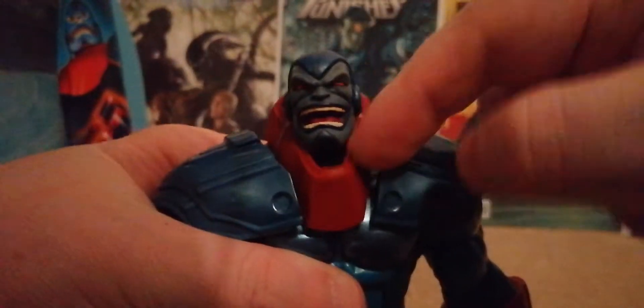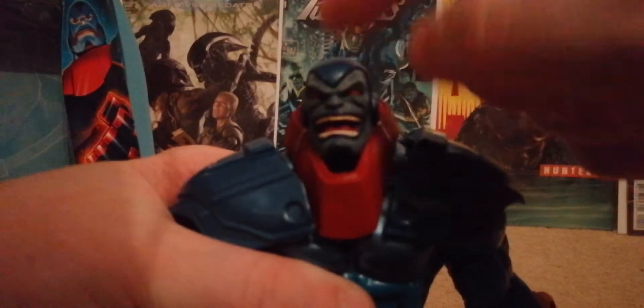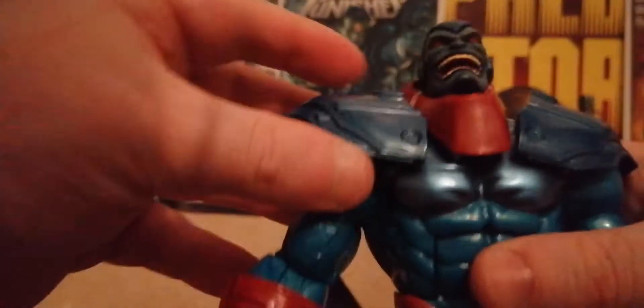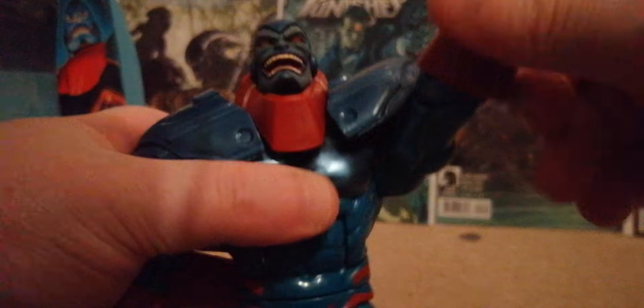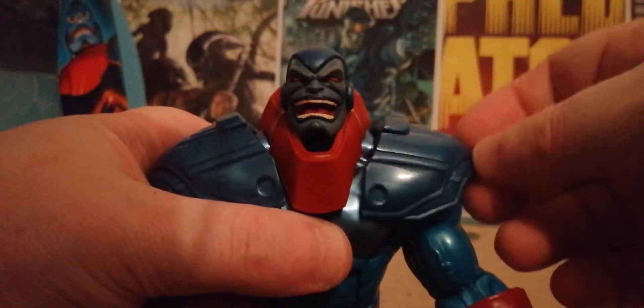Moving on to articulation: his head goes left, right, up, and down. Because I kept the piece in place I can't get it to go all the way down, but I'm leaving it. He comes with cool solar fin pieces on the sides that go all the way up and all the way down, and they're not in the way of posing at all, which is really good.